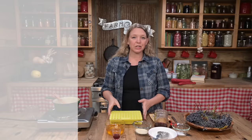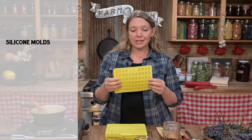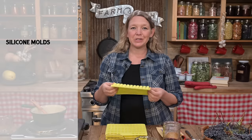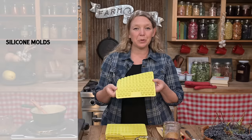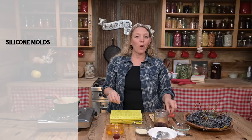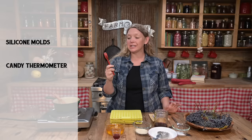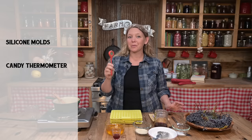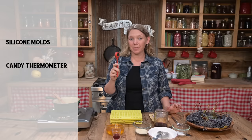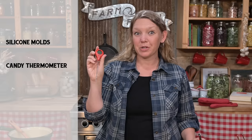The supplies you need are pretty simple. First, you need your mold — make sure you get the size and shape you want. You don't have to use gummy bears; there are lots of shapes out there. One of the most important things to have for this recipe is a good thermometer. It doesn't have to be digital — an analog thermometer works — but it has to be a candy thermometer that can accurately read well up into the 250-degree Fahrenheit range.